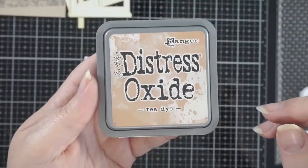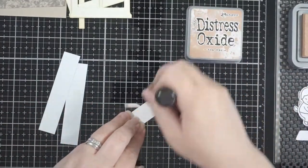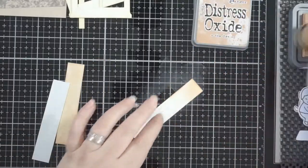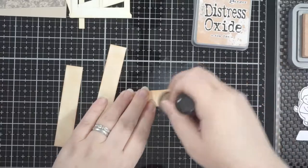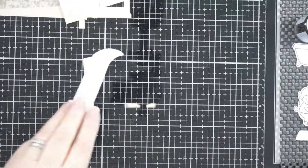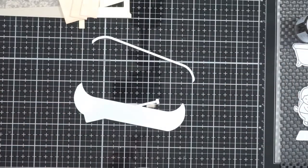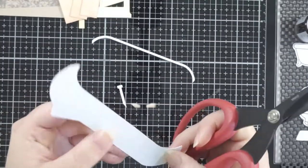I also have these strips of cardstock — they're about three quarters of an inch wide. I didn't worry too much about the length, but they are about the length of the windows or a bit longer. I'm using some tea dye distress oxide and I didn't do anything other than getting the ink on there. I wasn't smooth with the way I put it on either — I just got it on there because I wanted that sort of shabbiness about it, because that's just how that scene came across to me.